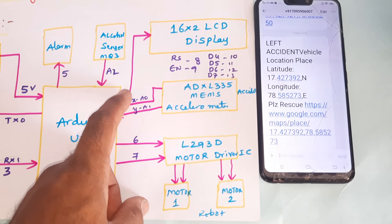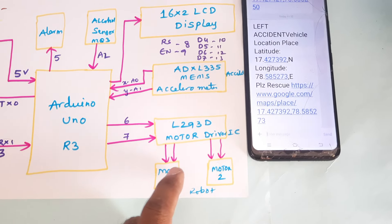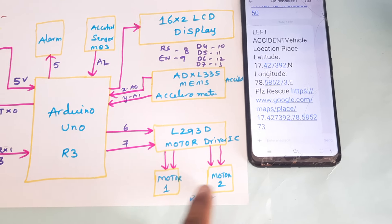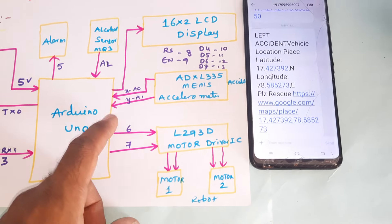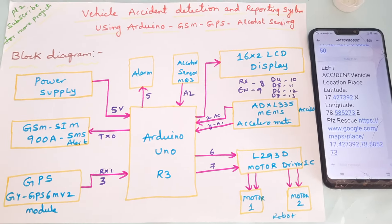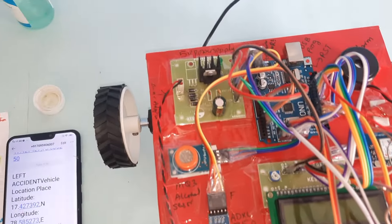The X and Y coordinates are connected to pins A0 and A1. The L293D quadruple H-bridge driver IC is used to control two DC motors at 300 RPM, connected to the sixth and seventh pins. This completes our total block diagram. Now let us move to the hardware part.